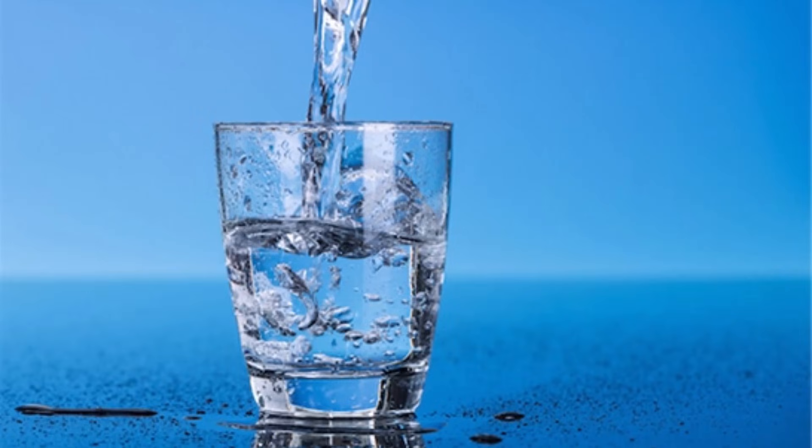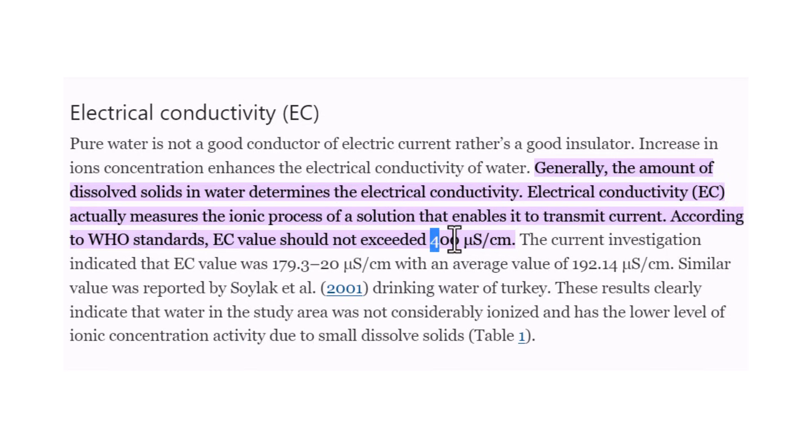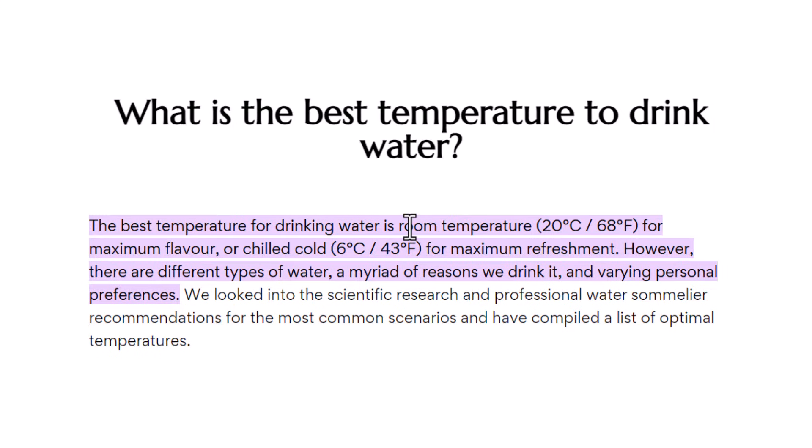According to WHO standard, the EC value should not exceed 400 µS per centimeter or 0.4 mS per centimeter. The best temperature for drinking water is 20 degrees Celsius, and for chilled cold water it should be 6 degrees.